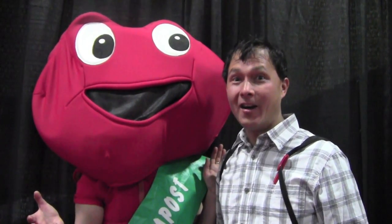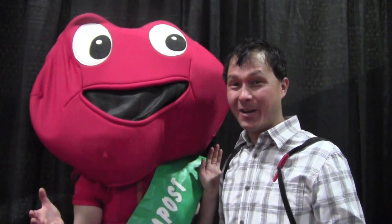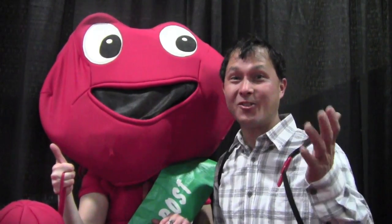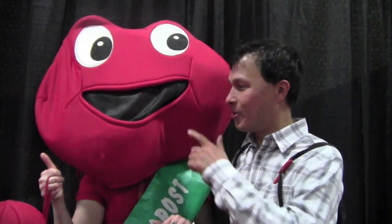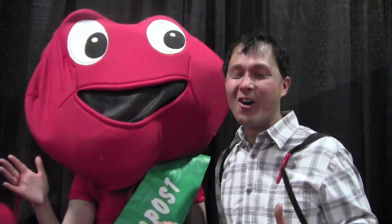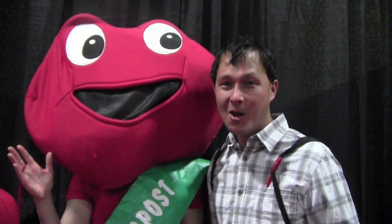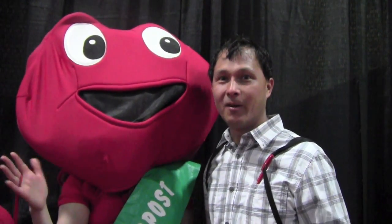My time at Compost Con has ended — I have to get out and catch my flight. But we're here with Wiggly Worm, and the message from Wiggly Worm — because they had a compost costume contest — is to compost at home. Whether you're going to do worm composting, a static thermophilic compost, or even a fungal-dominated carbon-based compost where you just pile up wood chips and let them break down over the years. Hopefully you enjoyed this episode at Compost Con. My name is John Kohler with growingyourgreens.com — keep on composting!